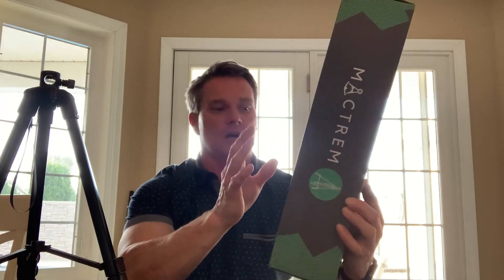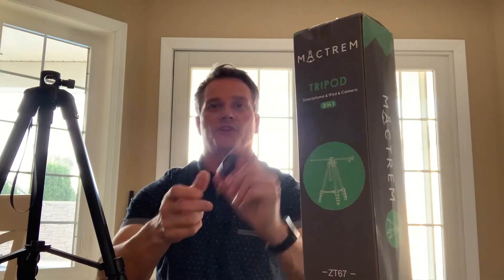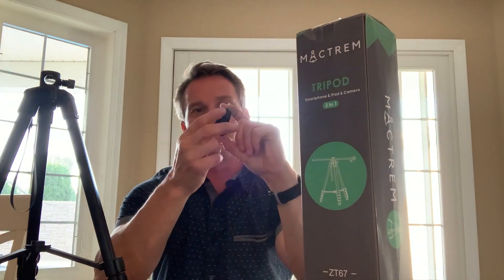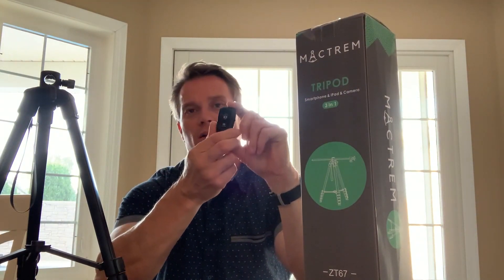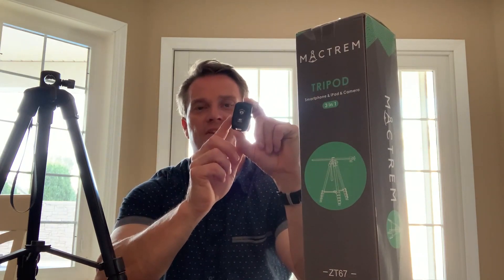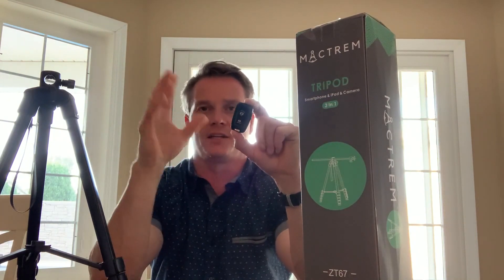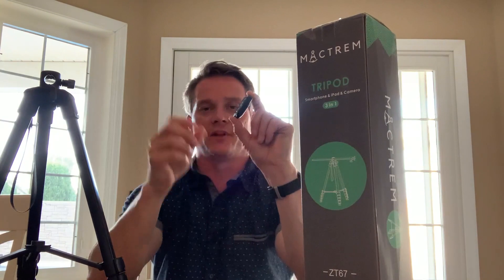Three different uses you can use with this 3-in-1 tripod. First thing I'm going to show you is this little thing. This remote is wireless Bluetooth, connects to your phone, and then it allows you to take pictures and start and stop the videos, which is amazing. Super easy to connect — turn your Bluetooth on, it'll find it. Just click on it and you'll have it.